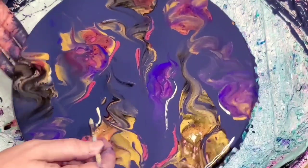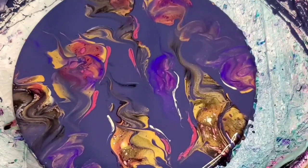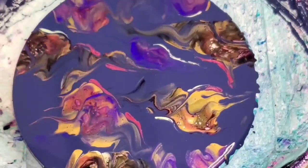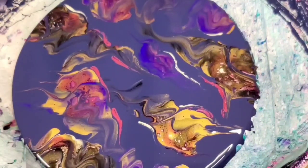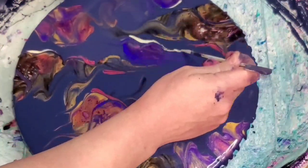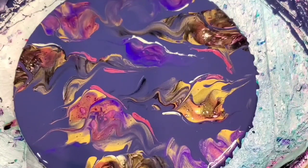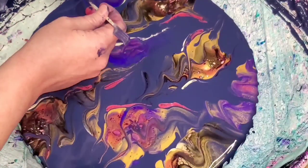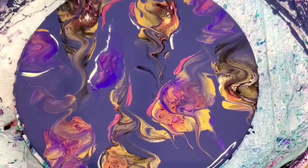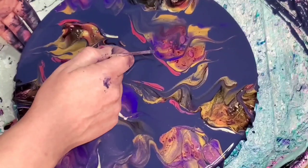I could really go back in and do some more work on this to make it make more sense if I was that invested in it. That's the fun part — unless something is super muddy and really gross looking, you can keep working on it. I could also take a small paintbrush and add some shimmery lines or details. I'm just not that invested — I spent a lot of time on this already, and it's not like this is a wood round, it's a record, so it's not super expensive material.